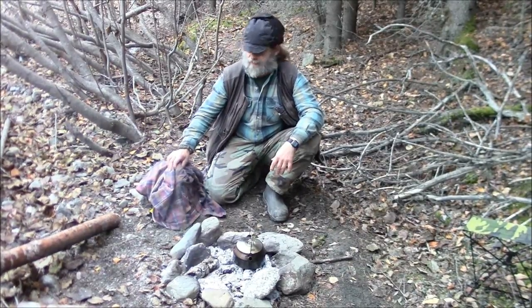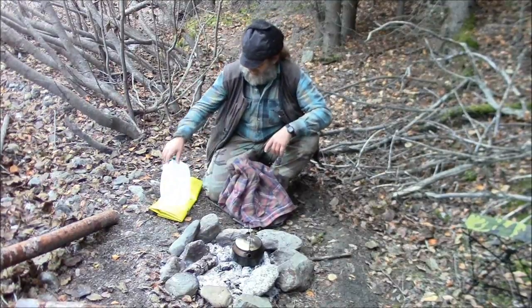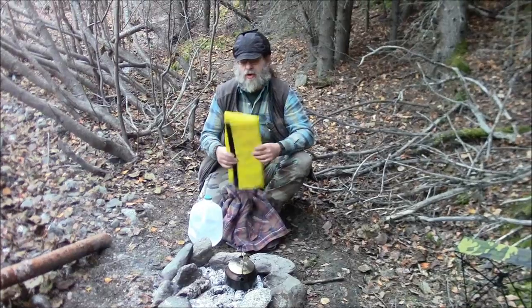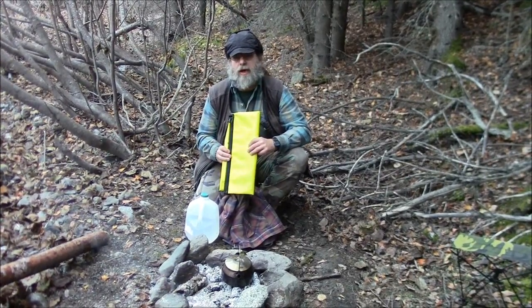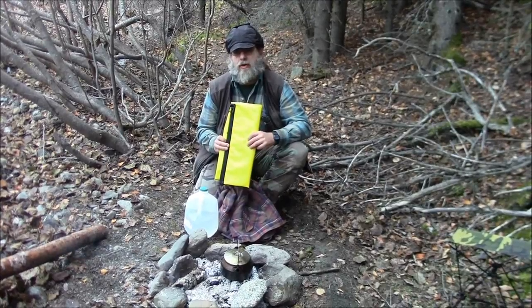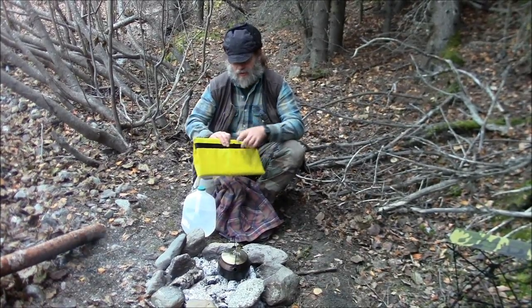We've got a shirt we're going to wash, and here's our washing machine — it's a float bag. You folks who are boat camping will probably already have a float bag with you.